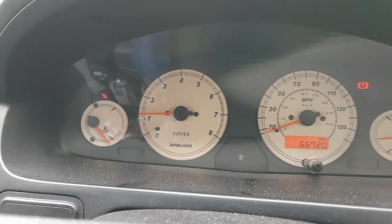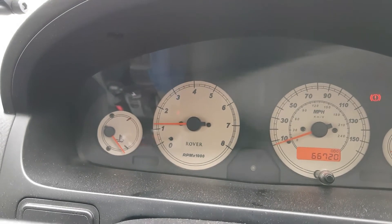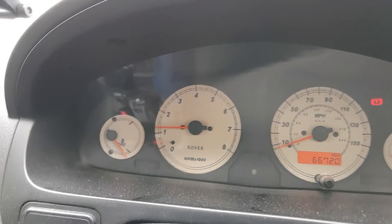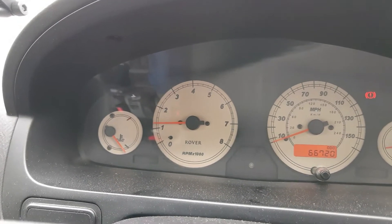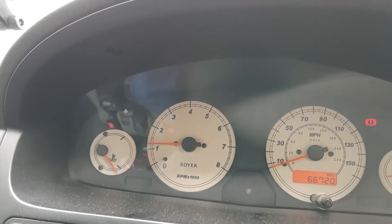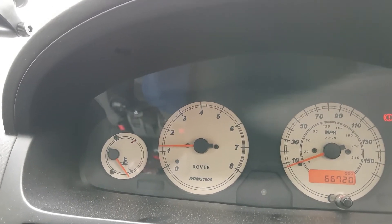In theory, the RPMs should be at zero — but no, they're not. In fact, they're absolutely perfect for setting off. So if I was to get it into gear and set off, looking at the rev counter, I shouldn't have to use the accelerator at all. I'm just going to put my foot very lightly — I'm not even going to attempt to move it. And that's what happens to the rev counter. Already, we're accelerating massively.